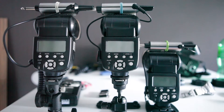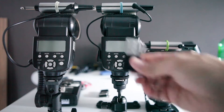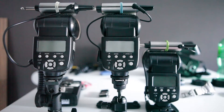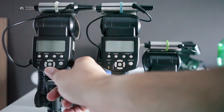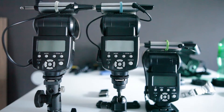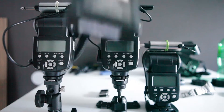Here we have the Yongnuo 562 with the micro-sync triggers. I like the micro-syncs because they're nice and small. This one has ordinary AA alkaline batteries. This one has 1900 mAh Eneloops. And this one has 1900 mAh Eneloops along with a Quantum HV turbo battery.